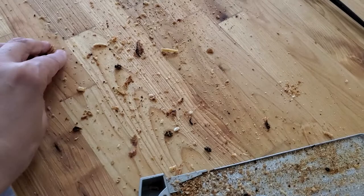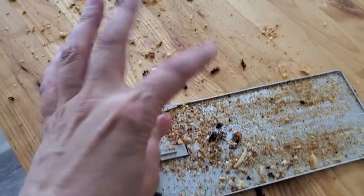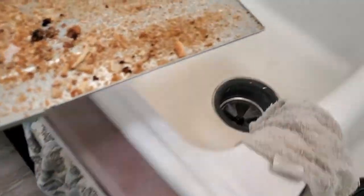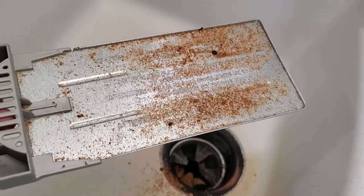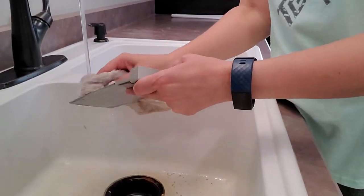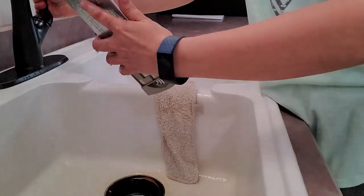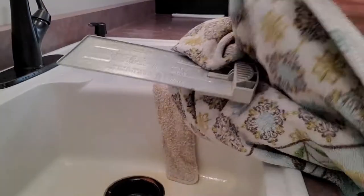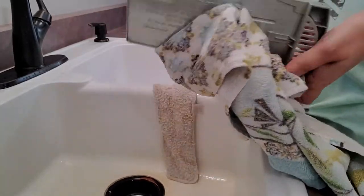If you do it more often and you don't have these bigger pieces to get caught on, it slides out a little easier. You take your little crumb tray over to the sink and dump it down, then scrub it off. One freshly cleaned crumb tray — fabulous!